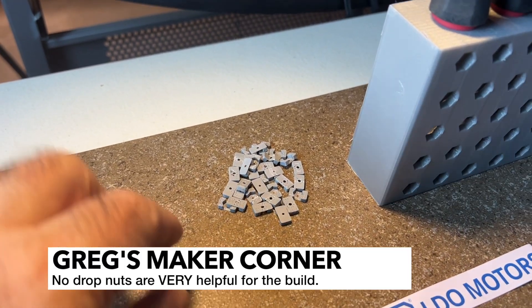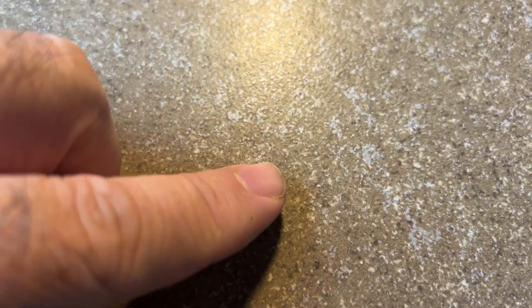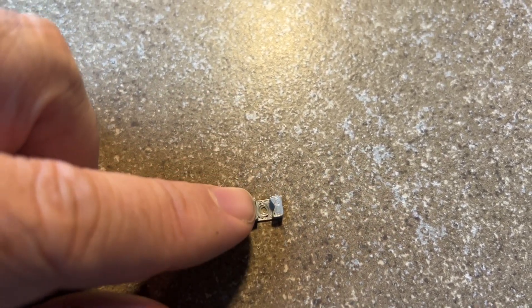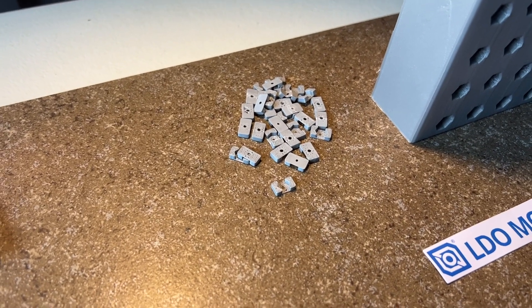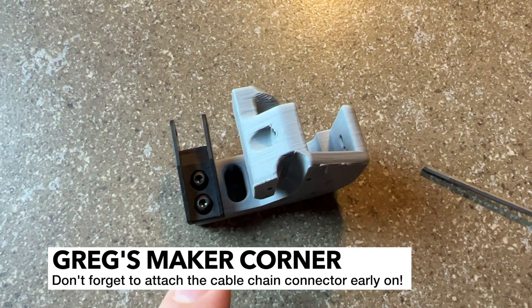Before you get started with your build, make sure you have plenty of these hex nut pieces — I'm actually printing more right now. These are the drop-in hex nuts; you slide them in and they hold the hex nut pieces in place so when you tighten down your screw the nuts don't move around. You can use these just about everywhere in the build — you probably need around 100 to 120 just to be safe.